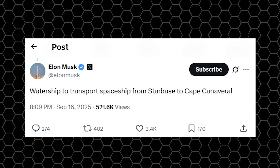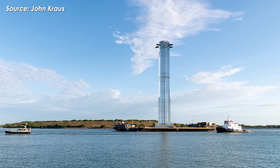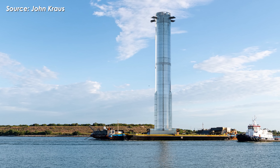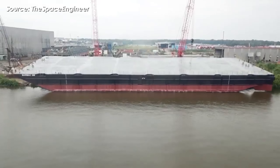Elon Musk even hinted at a new drone ship dedicated to this task. In a recent comment, he said: 'Watership to transport spaceship from Starbase to Cape Canaveral.' So the new drone ship will be named 'You'll Thank Me Later,' adding yet another uniquely named vessel to Elon Musk's growing fleet.